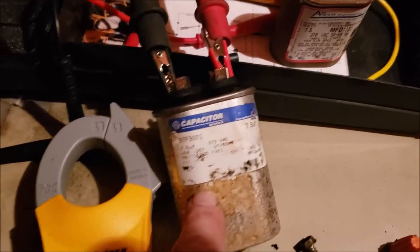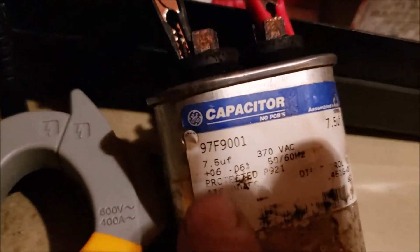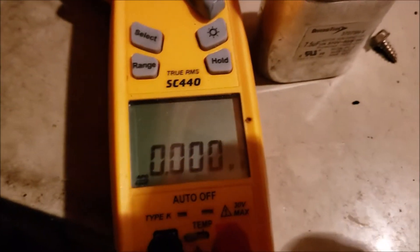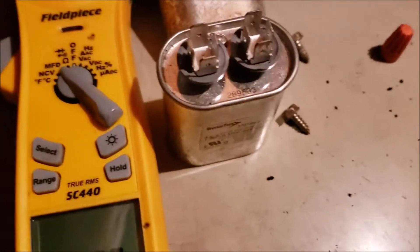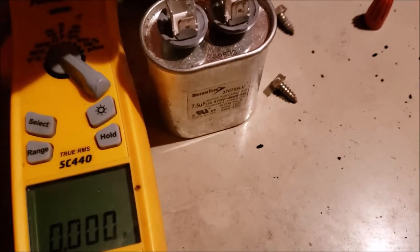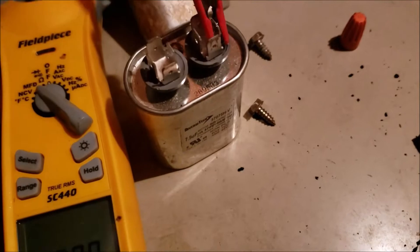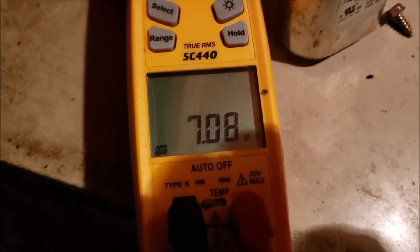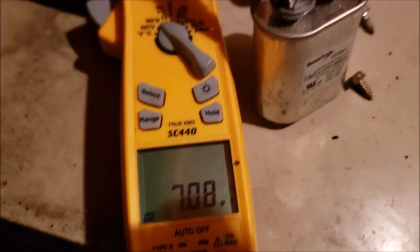Here's the original capacitor I pulled out — you can see it should be 7.5 UF, and when I put my meter on it we got nothing. So I got another one here to show you the difference. I connected it with one hand, and now we got 7.8 UF. Alright, so we're in good shape.